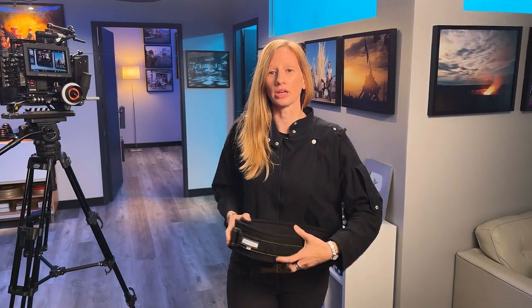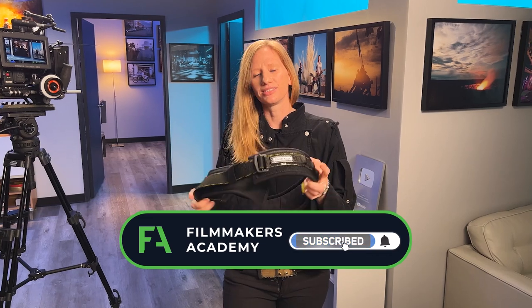In non-scripted, a lot of operators use what's called a hip shot — a plate that sits on a belt at waist level to get those lower shots or when people are sitting for a long dinner scene. However, this safety harness has replaced the hip shot for me.